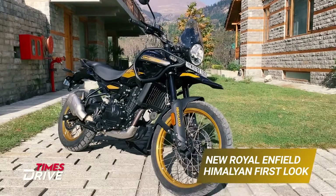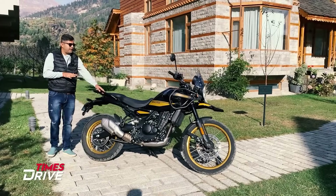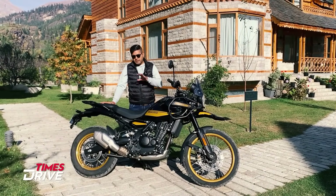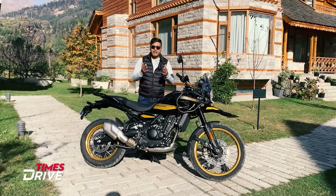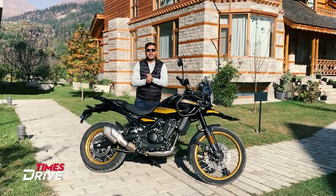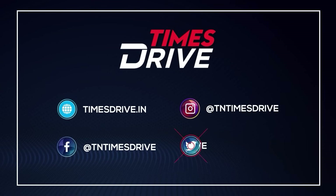The engine is not called 452 — its name is Sherpa 450. There are many details I cannot share due to embargo. A separate video with full specifications and a detailed review of the all-new Himalayan will be coming from Time's Drive. Let us know in the comments what you think about this all-new Royal Enfield Himalayan. If you liked the video, like, share, and please subscribe. Thank you for watching, bye bye.